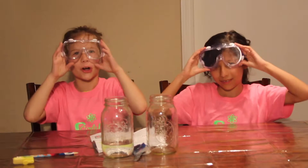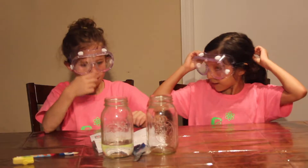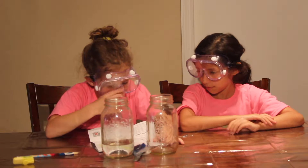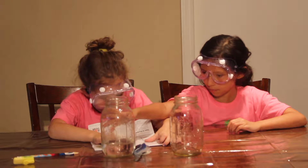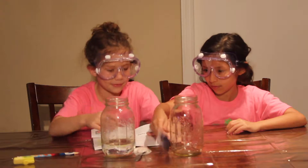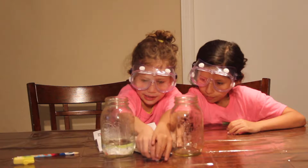First, we have to put our goggles on for safety. To start, grab one 16-ounce cup and fill it with about 8 ounces of water. Then put a teaspoon of Snot Powder — Gravity Goo — into a second cup. Okay, we have our Gravity Goo Powder. It comes with a kit.